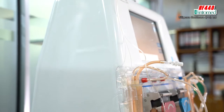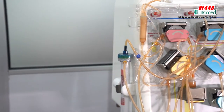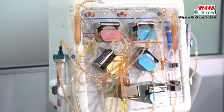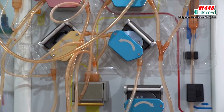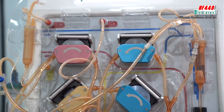When the blood is almost about to go out of the venous line, you have to stop the blood pump and take the venous line and connect to the patient again. Now both the arterial line and the venous line are on the patient, and you have to start the blood pump.